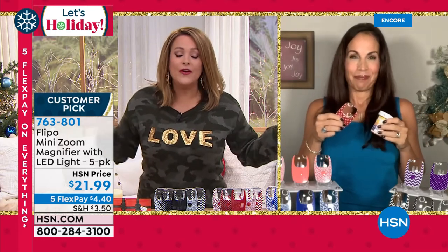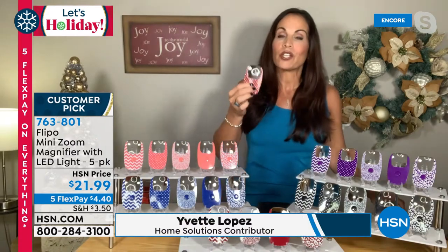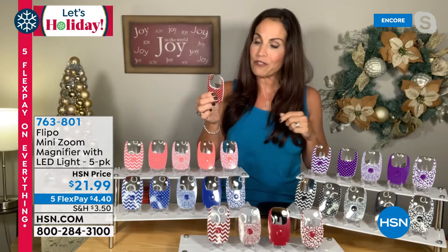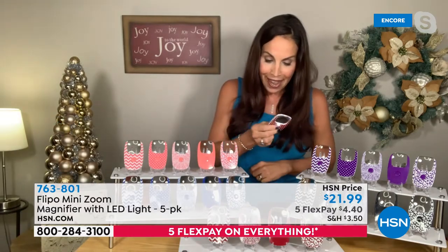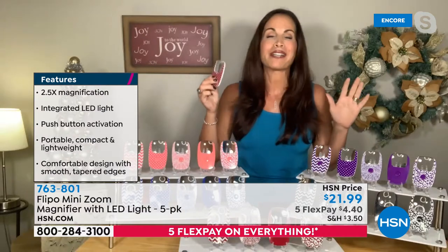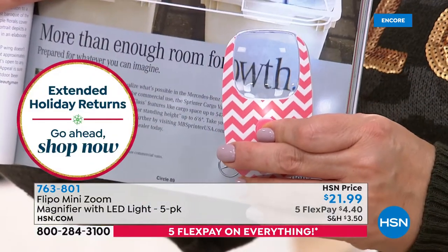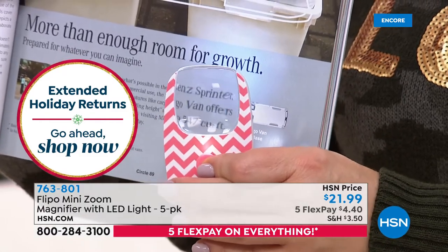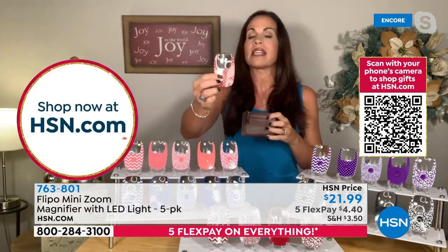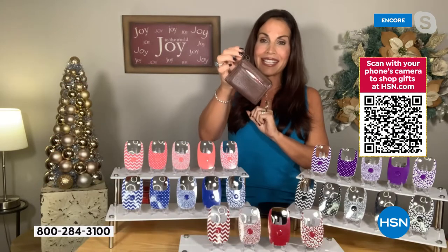Yvette Lopez joins — this is less than $5 a gift. Everybody needs a little help with their eyes. Yvette used one at dinner, pulled it out because the menu was too dark, and everyone at the table wanted one. It's so frustrating when you can't see. Readers are inconvenient to carry — this is 2x3.5 inches, slips into a wristlet, a pocket, or even your wallet.